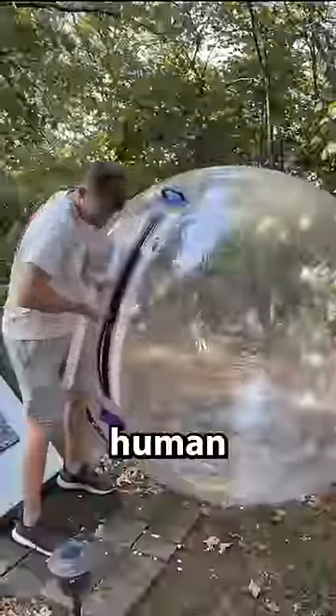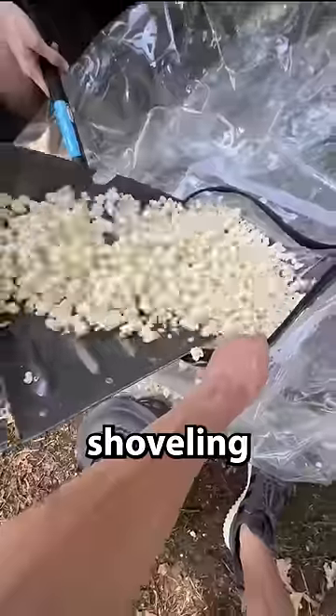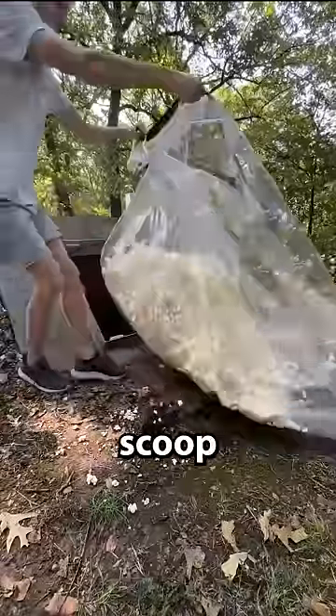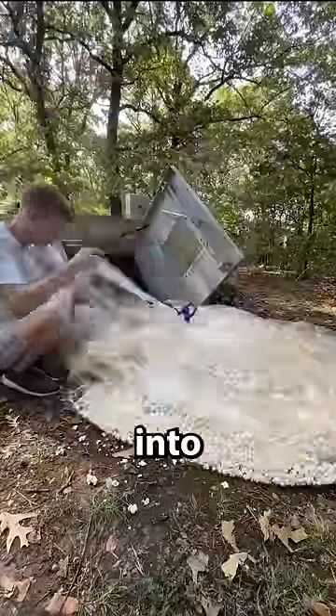I decided to clean it up and put it all in my hamster ball. I got out my giant human-sized hamster ball and we started shoveling all the popcorn into it. Here's a time lapse of scoop after scoop of so much popcorn going into the hamster ball.